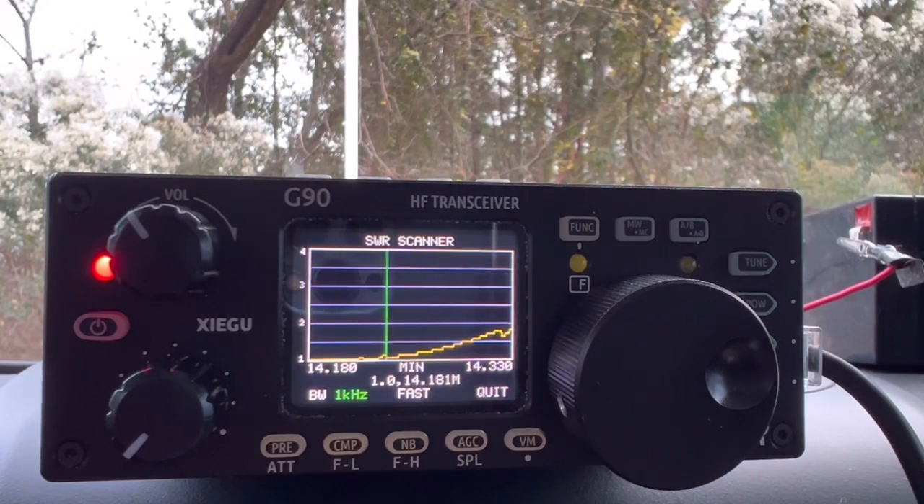It took a few tries, but I kind of found the sweet spot here. I'm bouncing around a little bit with it, but I got SWR there. I might have to use the tuner here depending on where I get on the 20-meter band. I'm ready to get on the air. Let's go.